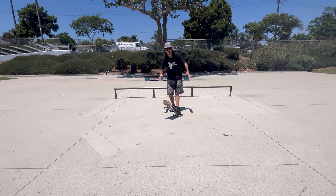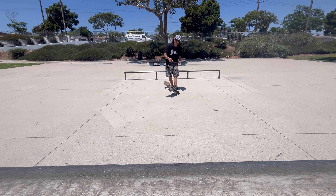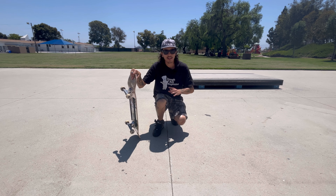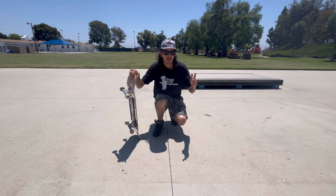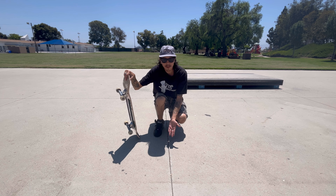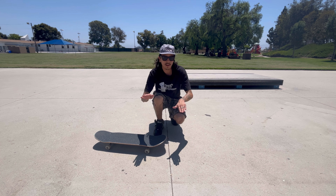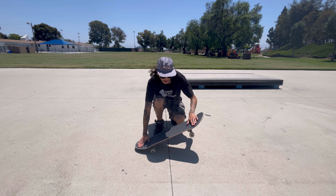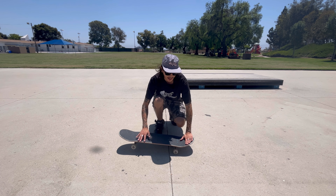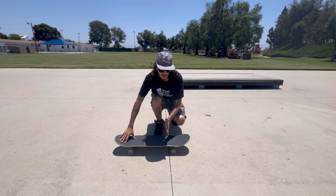Before we actually start doing the nose manual across this thing, let's talk about foot placement and how to get into it — even without ollieing. This is a technique I've talked about in how to manual easier; I'll leave a link in the bio. So this crack acts as your starting point. With nose manual, instead of ollieing into it right away, we're just going to do like a tic-tac into it — go back and then go forward and lean on our nose.